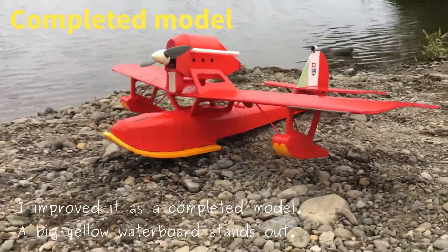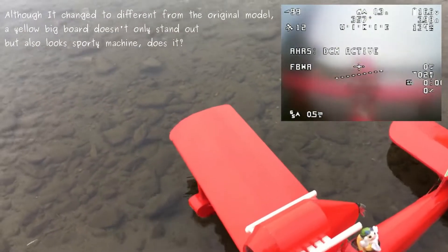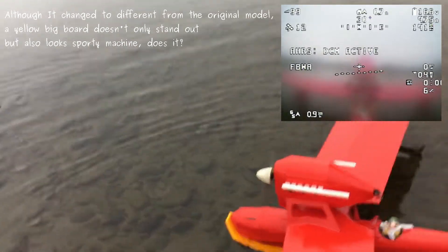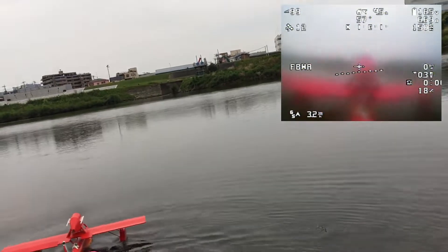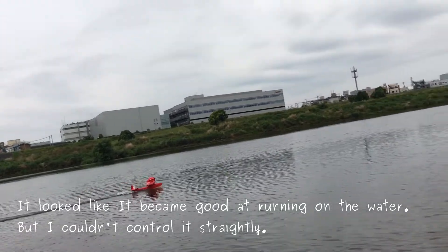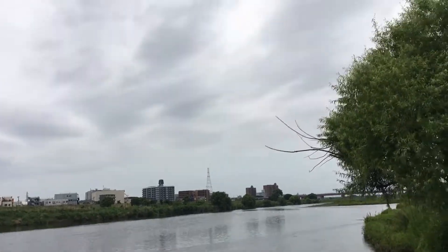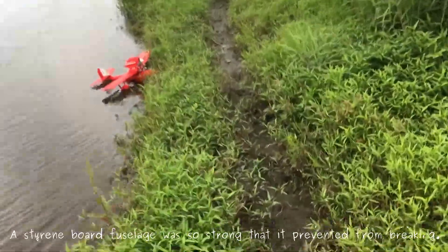I improve it as a completed model. A big yellow model board stands up. Although it changes differently from the original model, the yellow big board doesn't only stand out, but the sporting machine does too. It looked like it became good at running on the water, but I couldn't control it straight. The starboard fuselage was so strong that it prevented breaking.